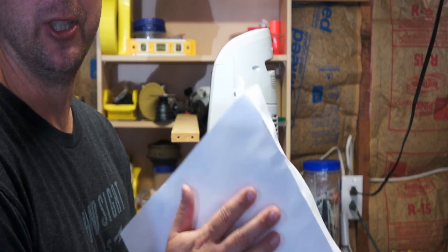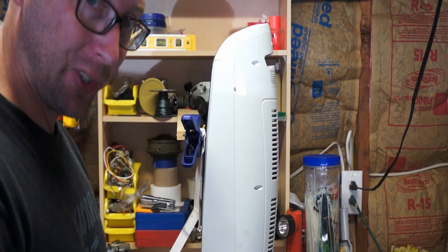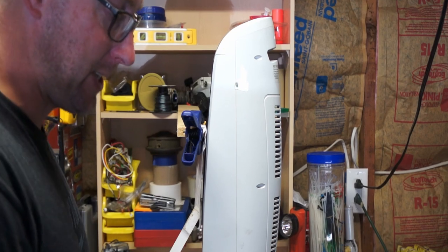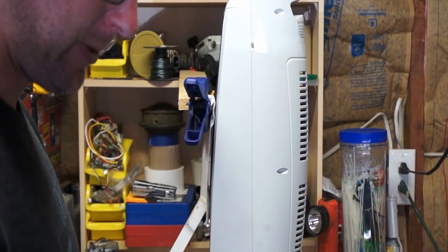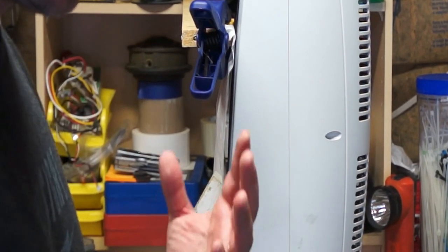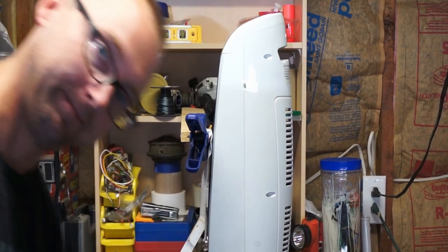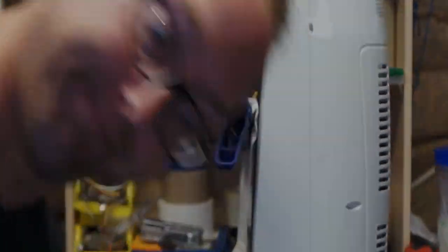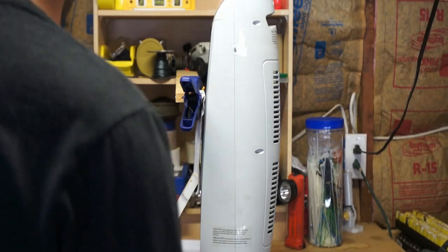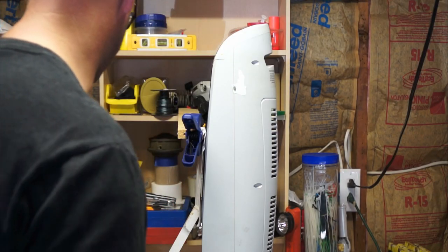The next one I want to try is the kleenex. This is the worst-case scenario: you had to get up, grab a kleenex, and somehow it gets stuck to the front of your space heater. We have to test everything. Let's see if we can get fire. Coming up on 10 minutes — that is hot, but I don't think it's 400 degrees hot.